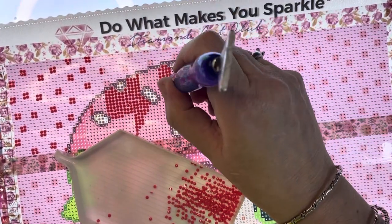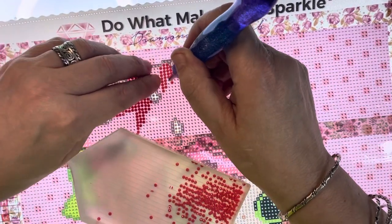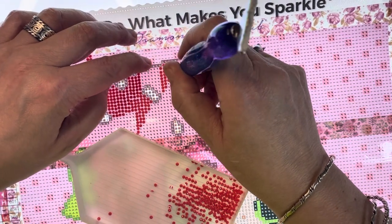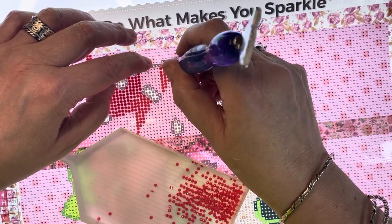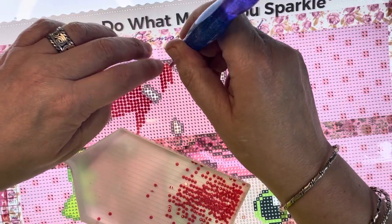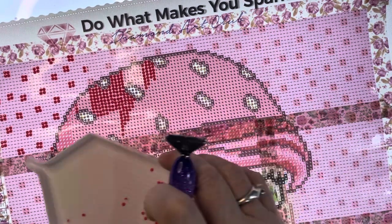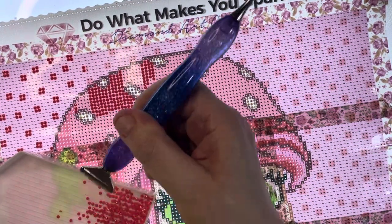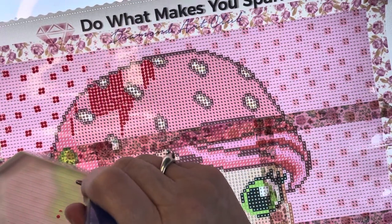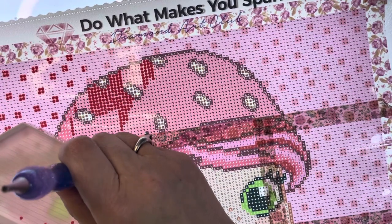There might be a multi-placing tool for squares and a separate one for rounds, because they're different sizes. Maybe I have - oh for god's sake, I forgot I've done it again with my sticky. Right. So what's everybody up to?